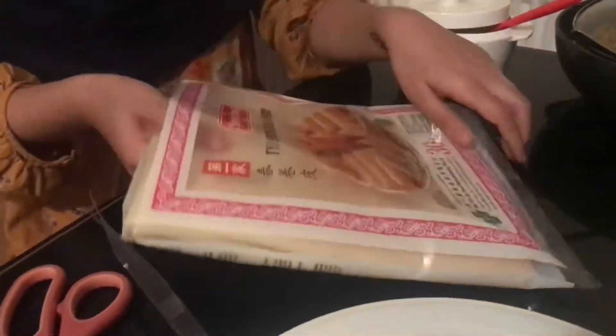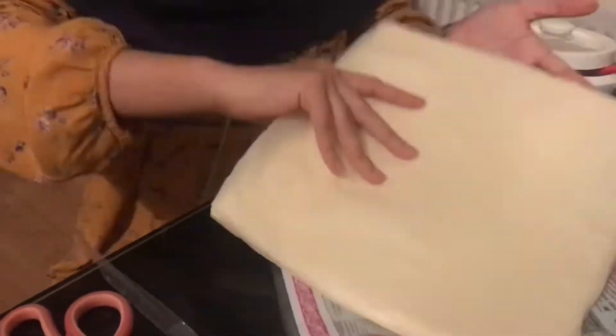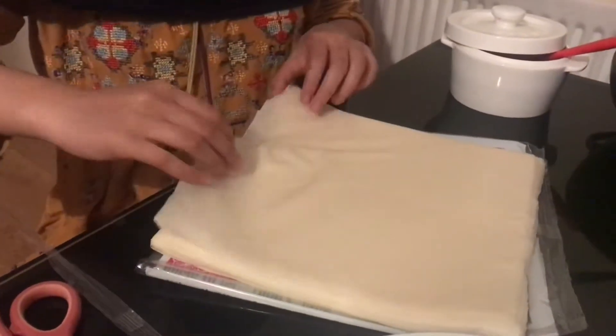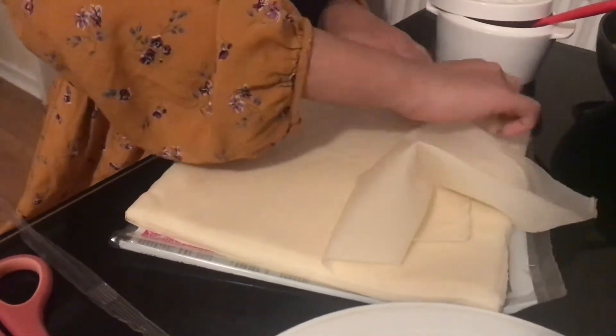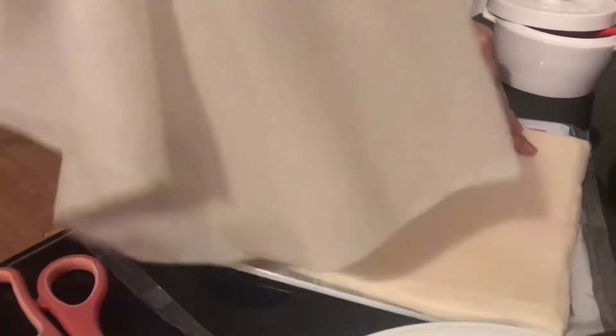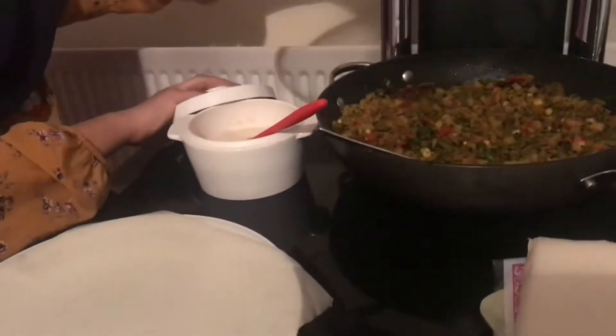Jazakallah khairam for listening and watching this far. Here I'm just going to be wrapping up the spring rolls, and this is after the filling has cooled down so it's not hot anymore. I actually only wrapped the first few spring rolls and my mum did the rest because I've got school and madrasa, which is a reason why this didn't come out near the beginning of Ramadan.